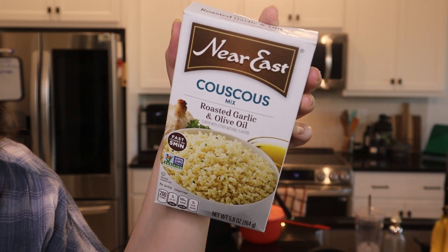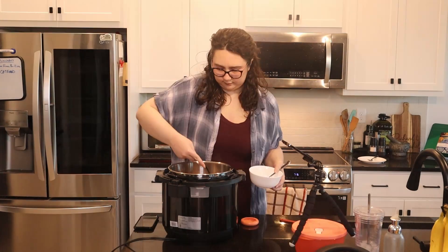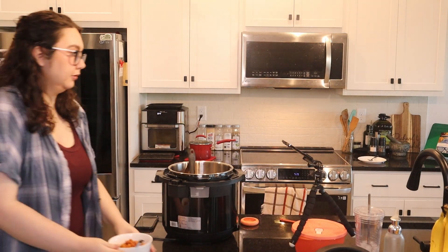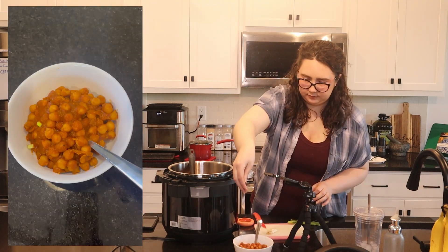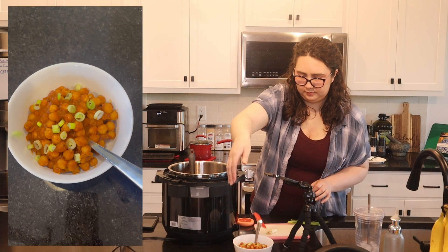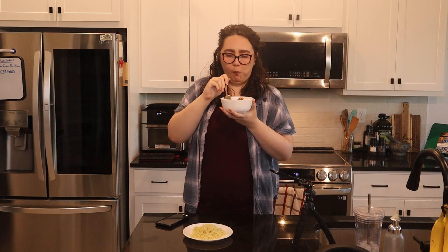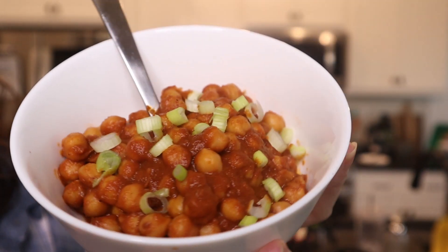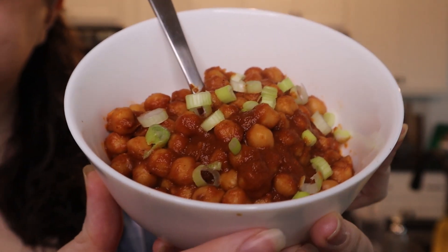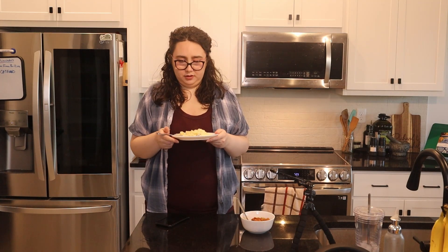During the 25-minute simmer, I made the couscous — just a box of couscous made according to the back instructions. Now it's time to try everything. I totally forgot about the spring onion! Finally, I'm gonna try a bite. The thing I'd most compare it to is a chili — that thick, savory tomato-ness. It's actually really good. The couscous is a little bland after eating the Dubara, but it's still good.